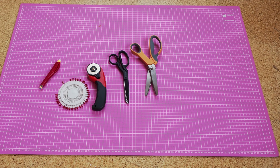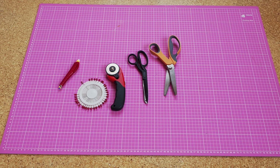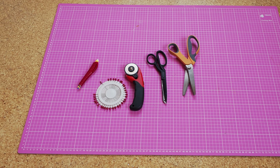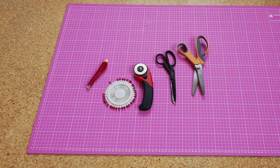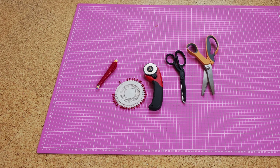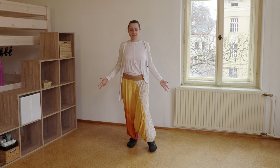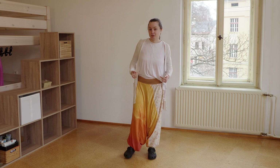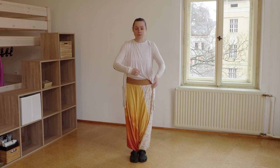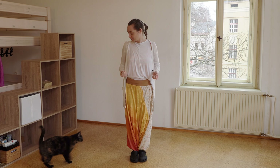All you need is your scissors — either normal scissors, a cutter roller, or zigzag scissors, and with zigzag scissors you don't have to seam it in the end. You need at least one pin. I take only one because I'm lazy, but you could use more. I will use a cutting board and chalk to mark where I have to cut. Grab all your things, and then we start.